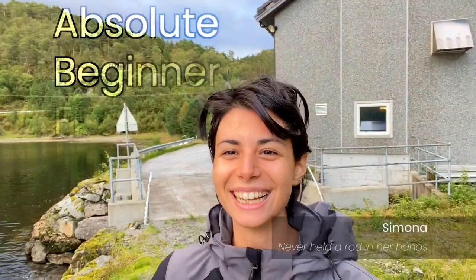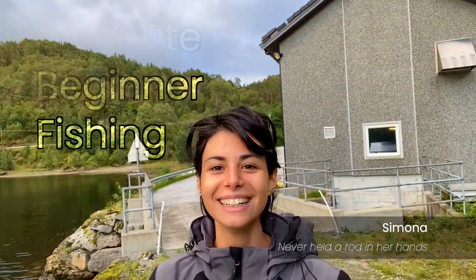Today we make a challenge. Is it possible that someone who never had a fishing rod in their hands will catch any fish or can throw a bait? Therefore we have Simona from Italy. I'll try to mix up between English and German. Simona speaks English, Italian, and a bit of German. So we will see what we get out.